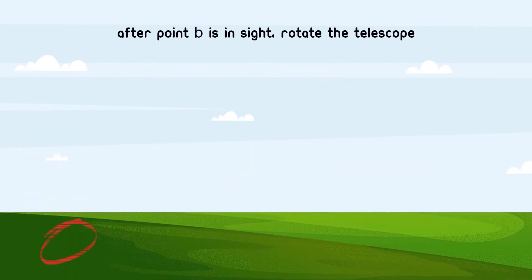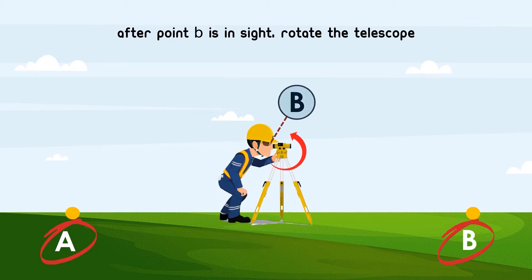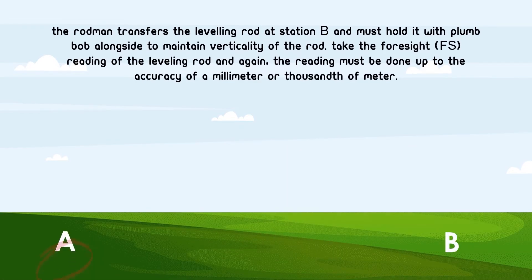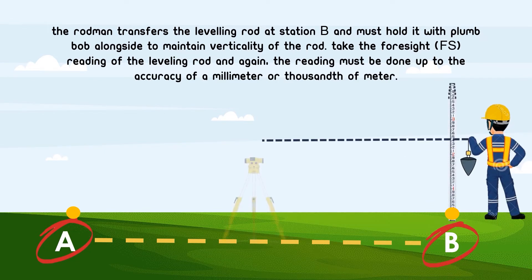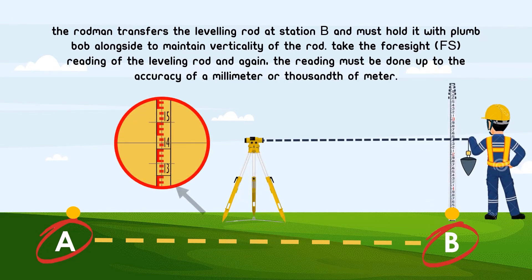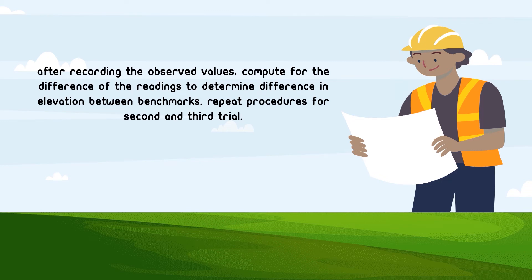After point B is sighted, rotate the telescope. The rodman transfers the leveling rod to station B and must hold it with a plumb-up alongside to maintain verticality of the rod. Next, take the foresight or FS reading of the leveling rod; again, the reading must be done up to the accuracy of a millimeter or thousandth of a meter. After recording the observed values, compute for the difference of the readings to determine the difference in elevation between benchmarks. Repeat the procedures for the second and third trial.